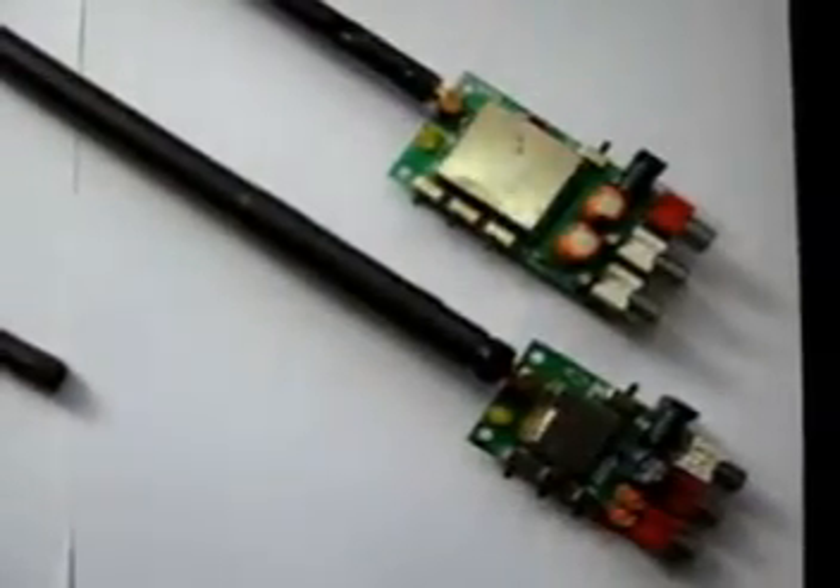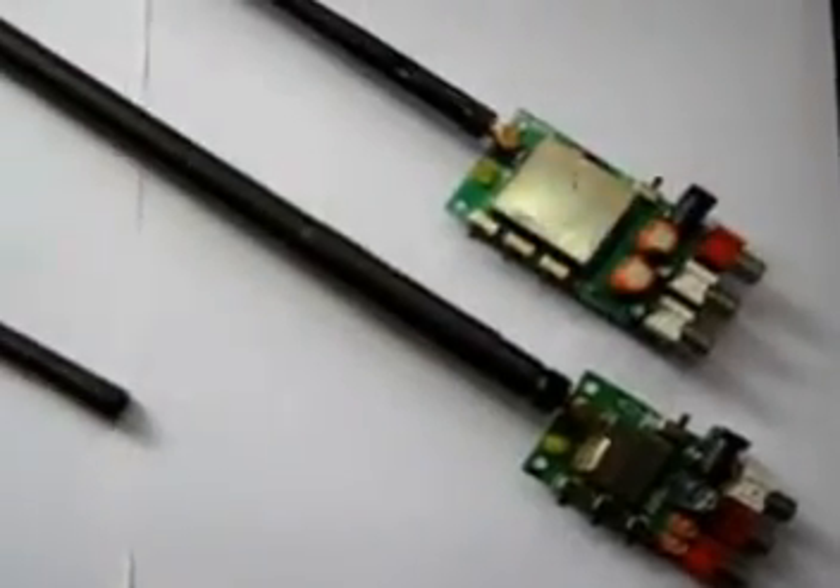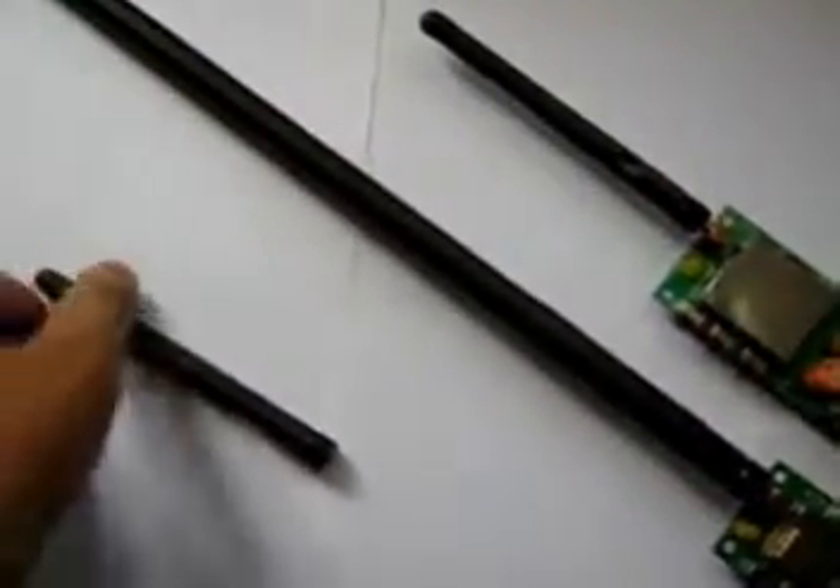There are two types of antenna shown here: one small antenna of 4 dBi, and a second long antenna of 9 dBi for better range.